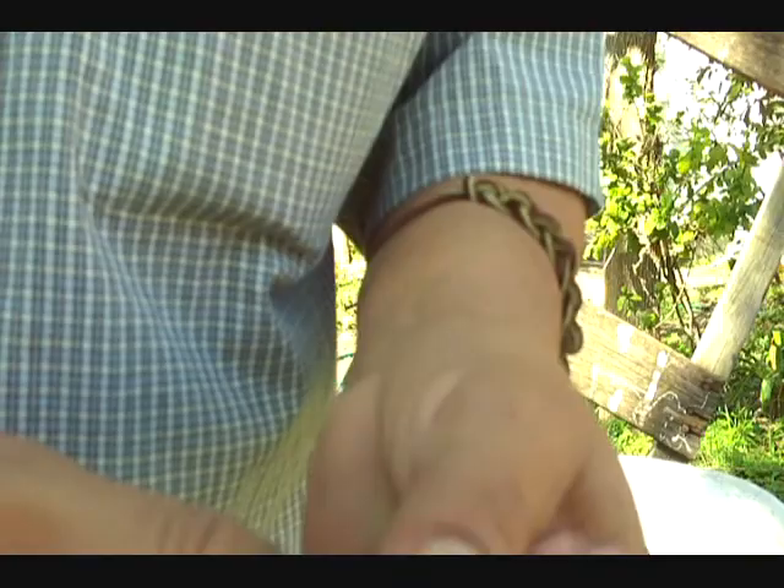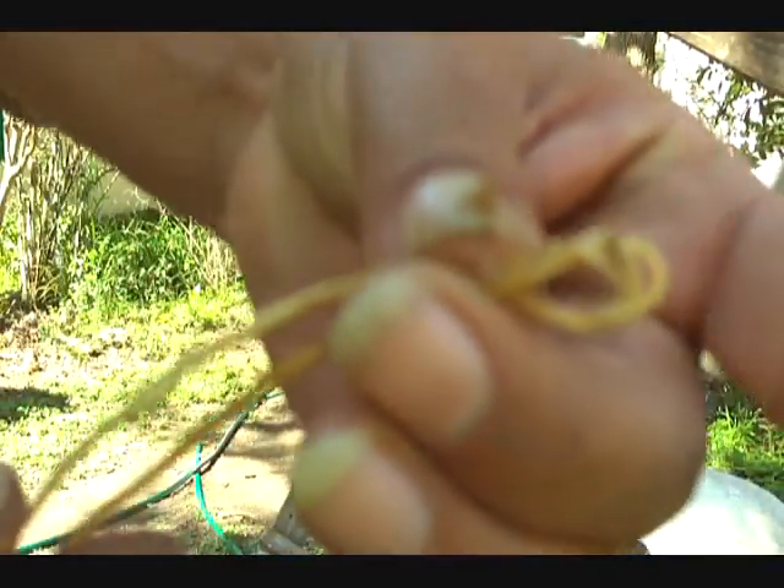I fold it in half, start twisting it like this. And where it folds into a circle like that, you're going to hold it there. I'm going to start twisting clockwise, clockwise and back.